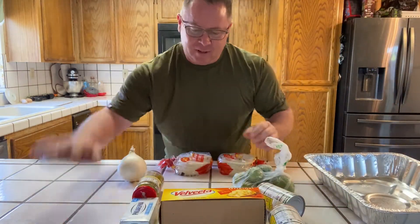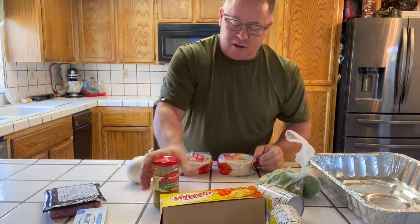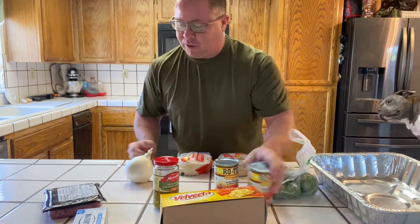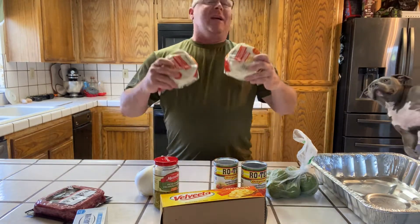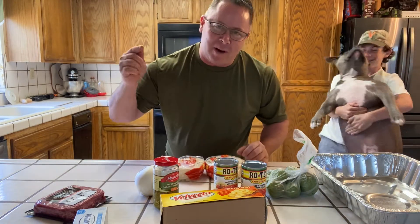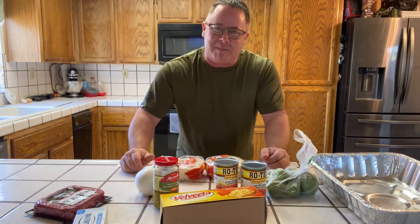The best way to do it: processed cheese, cream cheese, some tomatillos, diced jalapeños, some Rotel, a little Wagyu, onion, and don't forget the chips. What kind of chips? Champion chips. That's right. We're going to make our own chips — homemade right here. Champion chips, the best way to win it. You want to knock it out of the park for your team? Smoked queso.